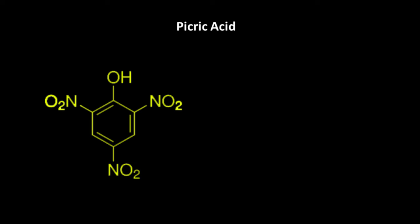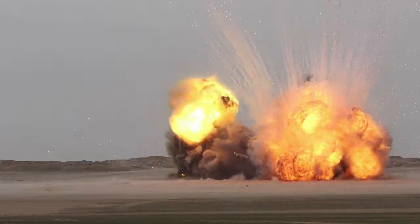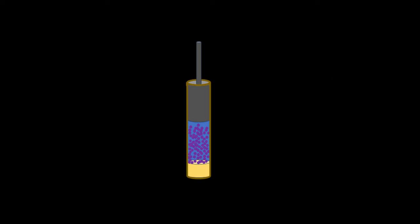Pyrotechnic whistles are known to have been in use as far back as the 19th century. Originally whistle compositions were made with picrates, but since picric acid and its salts are highly explosive, modern mixtures involve benzoates and salicylates instead. The magic happens when whistle mix is pressed into a tube.